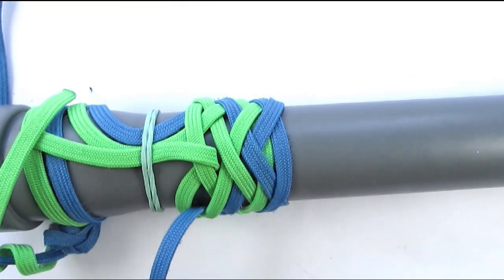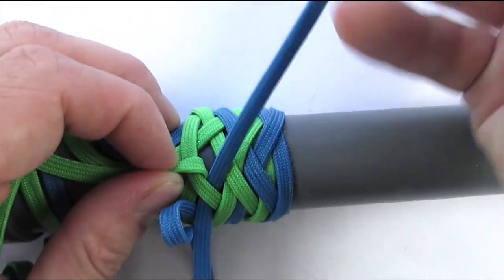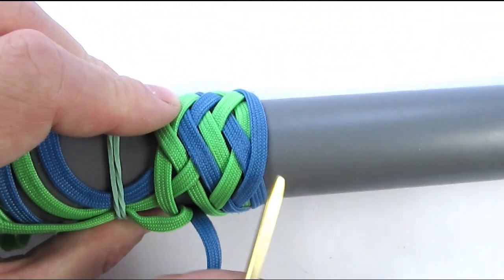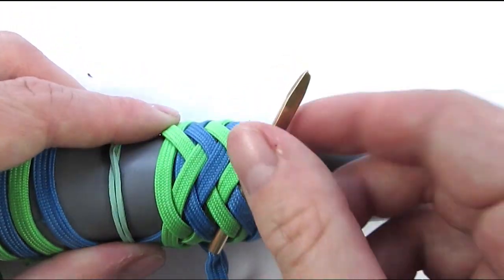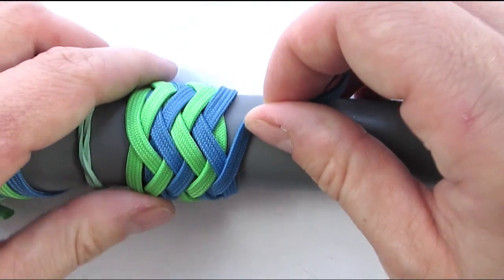We're going to start our sequence with an under one, then go over two, under two, then over two, then over two, then over two.